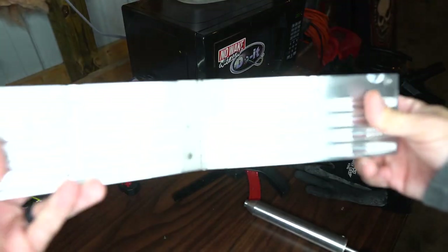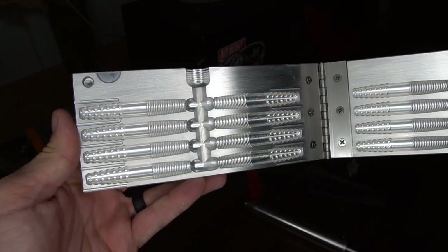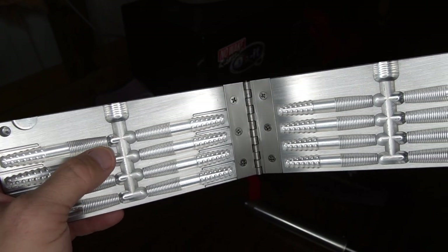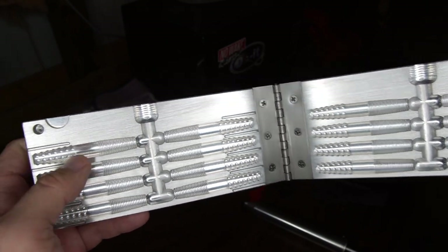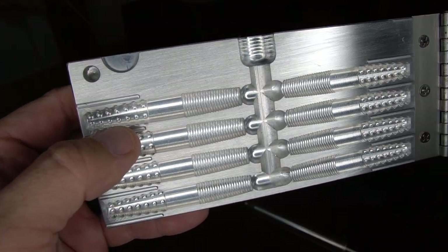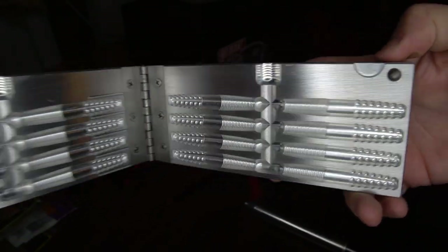While we're waiting on that plastic to finish heating up, the mold we're going to be using today is a Do-It Molds eight-cavity Ned Rig mold. You basically have eight cavities, three and a quarter inches long. You have a little bit of a rib section and egg sack, and then you have these little sections on each of the tails with little bulbs or knobs coming off of them. Really cool little Ned Rig bait mold.